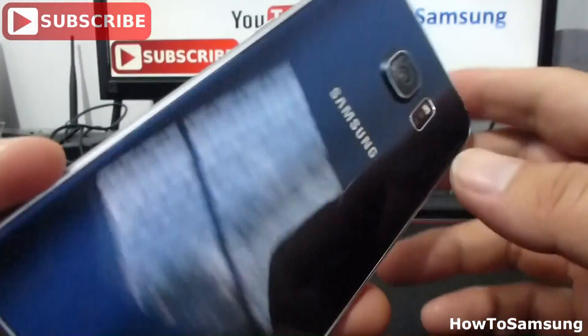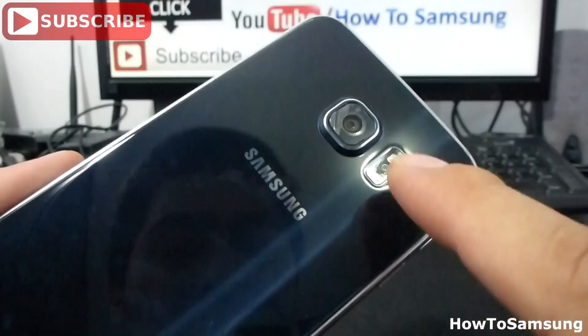Remember that the Samsung Galaxy S6 has a heart rate meter. It's in the back.